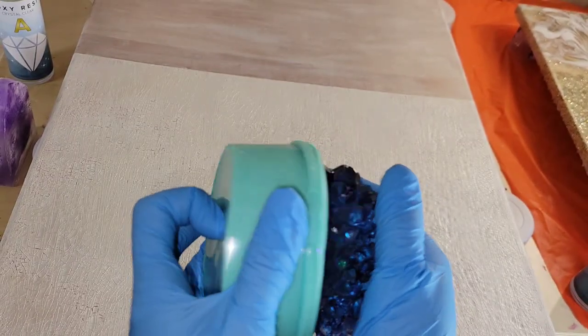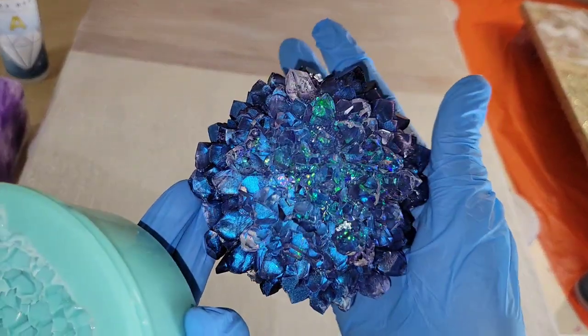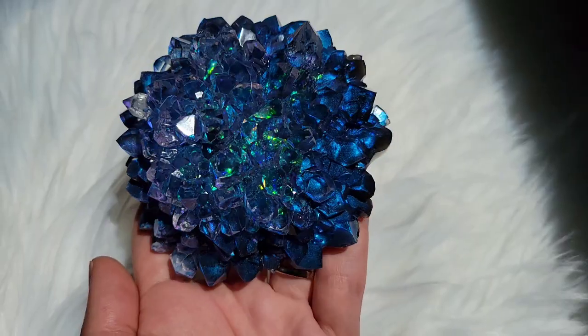Here we are 24 hours later, ready to demold it. It turned out really pretty. I just love that Mylar Flake glitter — it looks like it's glowing in person.